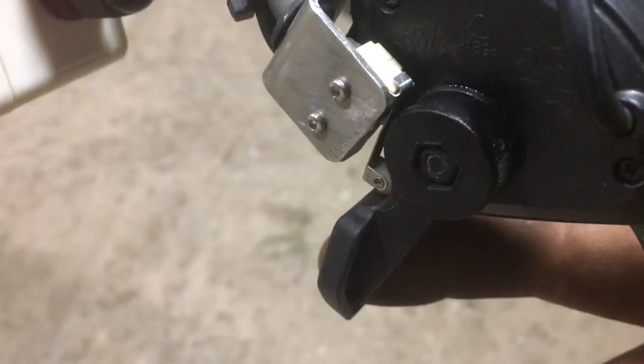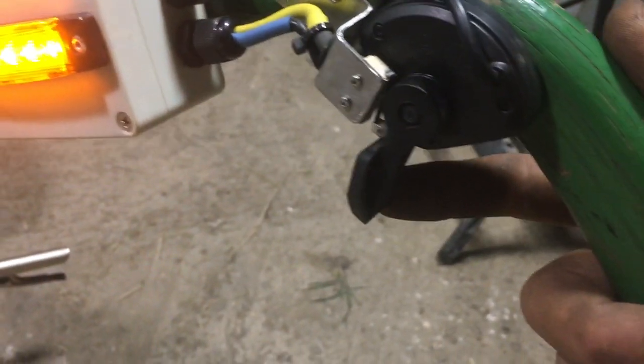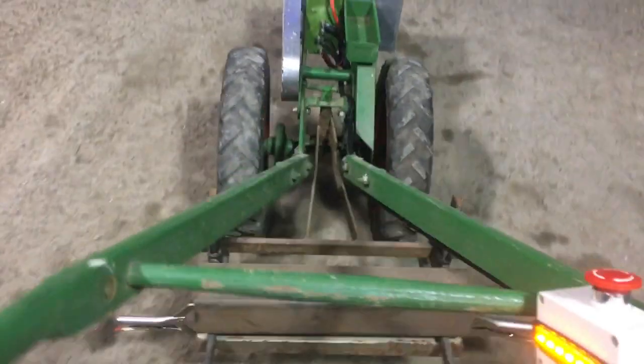There's a throttle that starts its cycle with this little micro switch — tweaking off. You can just see the micro switch. The micro switch starts the cycle, and then once it's rolling, it's throttle trigger position that sets the speed.